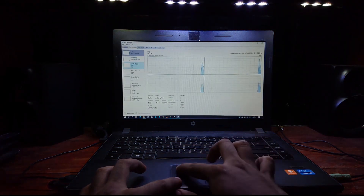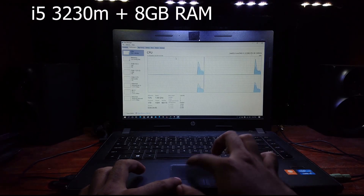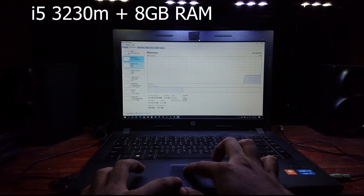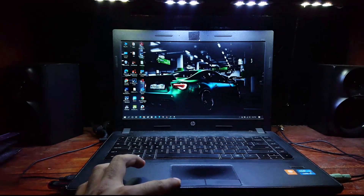Here is my specs again just to make sure. This device is running on an Intel Core i5-3230M processor paired with 8 gigs of RAM. And also I'm using a 120GB SSD.